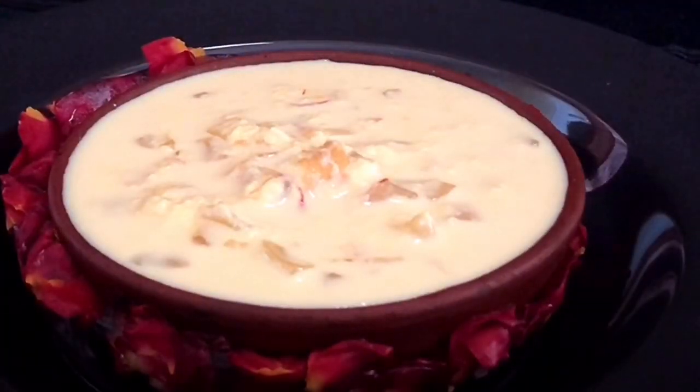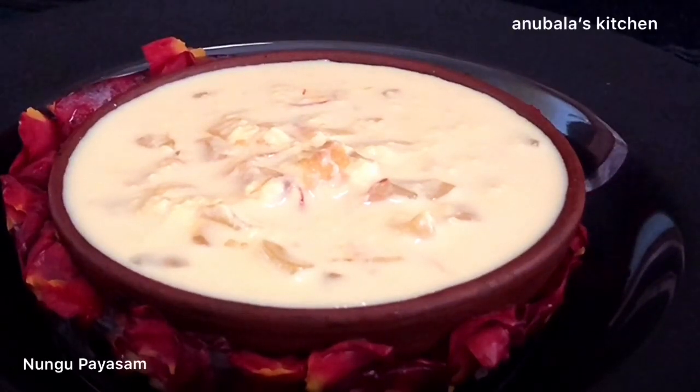Good morning friends, this is Anu from Anubala's Kitchen, hope you are all doing well and staying safe. Today I am going to show you a very simple dessert recipe, a payasam recipe, Nungu payasam. This is my own recipe, simple and easy to make.